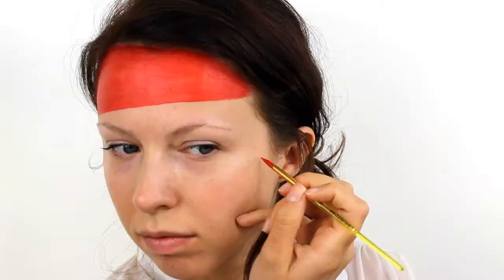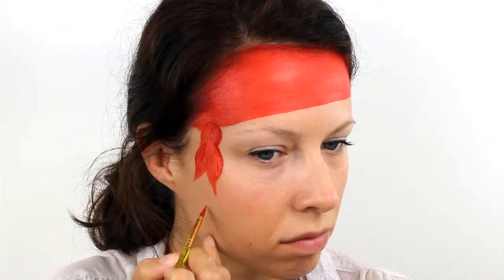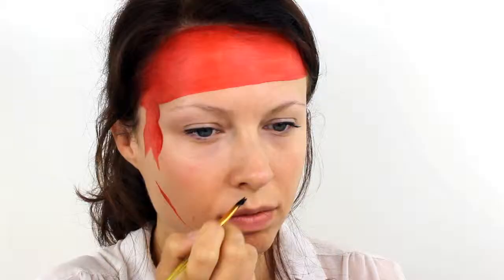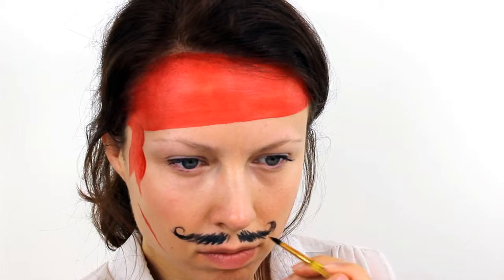And then still with the red, add a few pirate scars around the face. Switch over to a black face paint and with light feathery strokes add in a curly pirate moustache. You can also take this down onto the chin if you want to add in a beard.